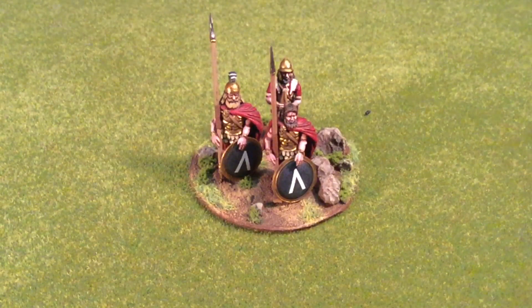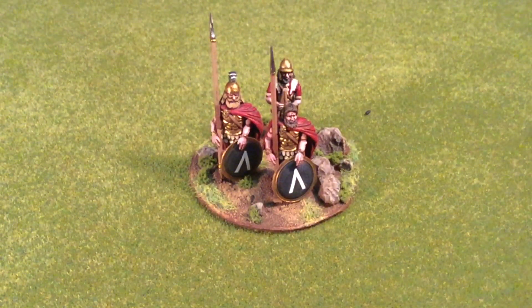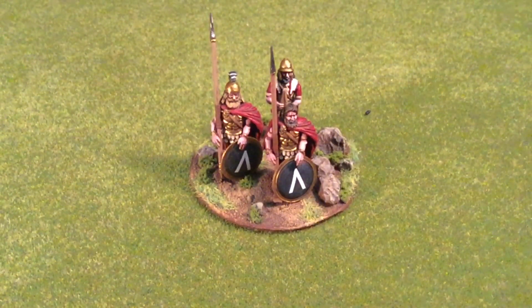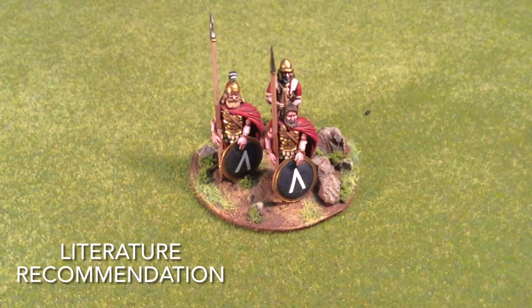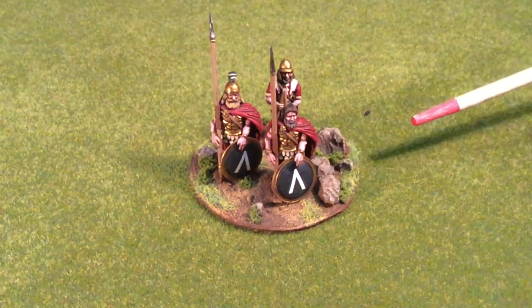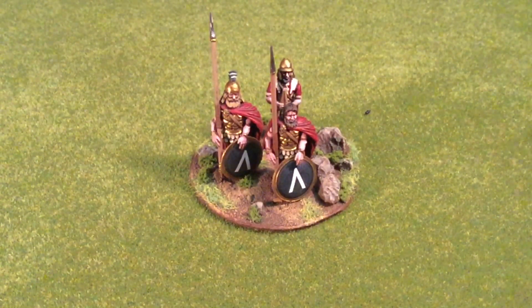Using a few extra Victrix figures I made a three-man command stand. The good thing about Victrix is you get a set of 48 minis with a lot of extra options, so you can make some command units. I went with two high-ranking figures with black shields and white lambdas, plus a figure with lighter hair — possibly a descendant of Menelaus from the Iliad. The musician in the back rounds out the base, and some of the rocks are from Athens as well. There's a link to the dedicated video in the description below.